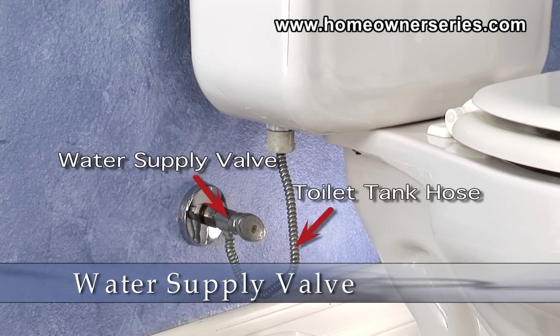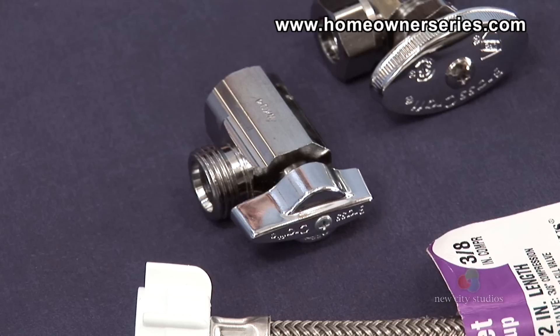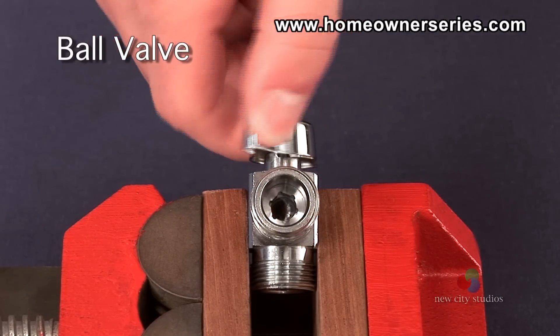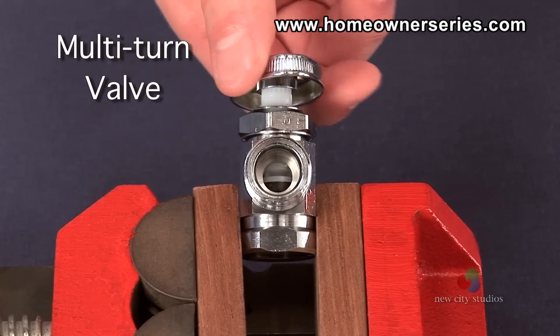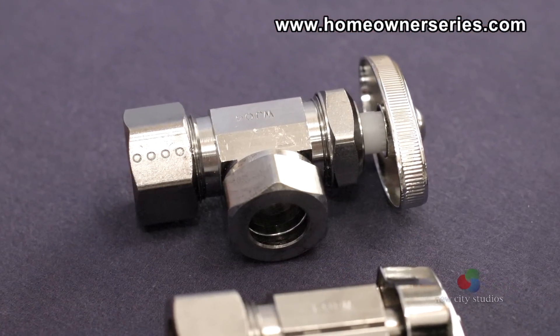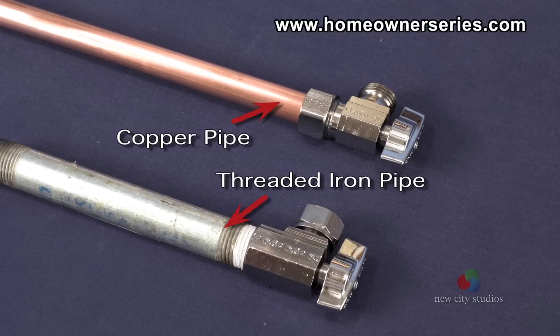The water supply valve and toilet tank hose are almost always located at the bottom left-hand side of the toilet. There are two main types of water supply valves found on toilets: ball valves and multi-turn valves. These valves in the plumbing industry are commonly referred to as stops. A valve or stop in a home will normally be connected to either a copper pipe or a threaded iron pipe, depending on the home's configuration.